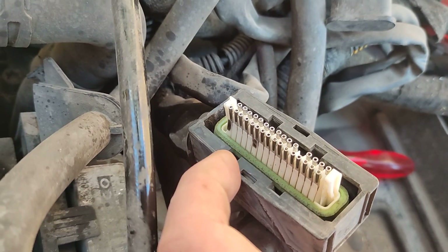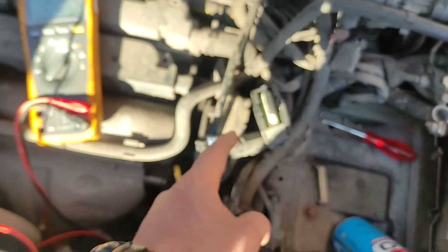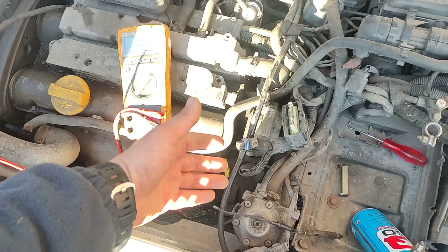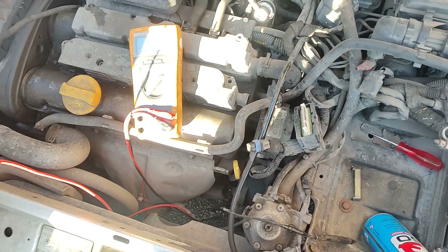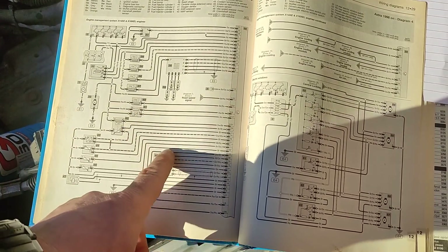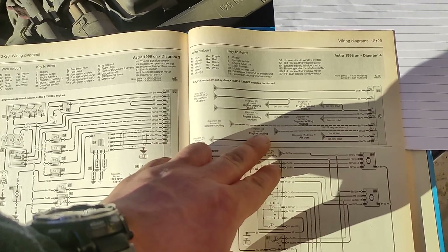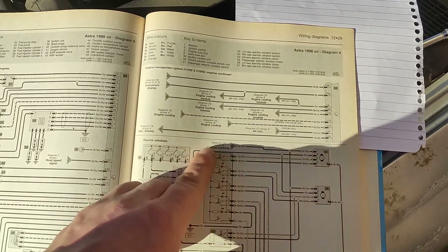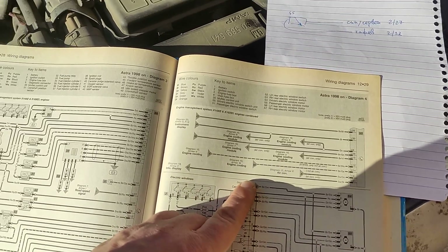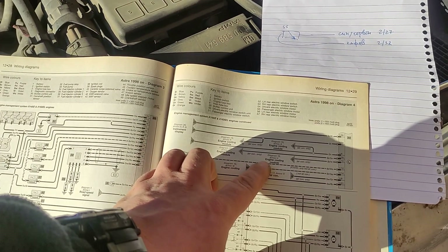We've confirmed a connection between the computer and the sensor. Now I'll start chasing the signal between the computer and the module. When we know that the integrity of these two cables is okay, we need to continue with the cables between the cooling module - which actually operates the fans - and the computer. There are 4 communication wires.